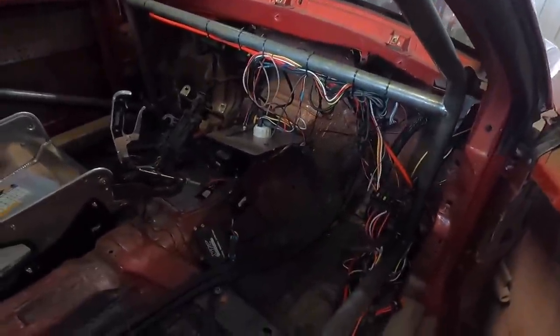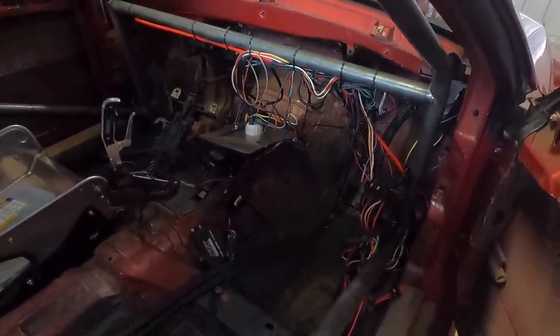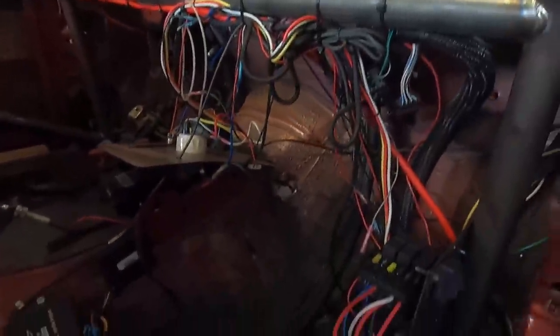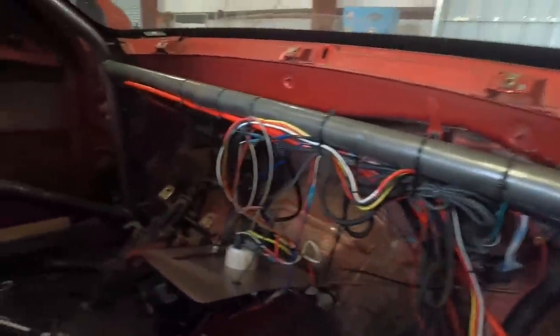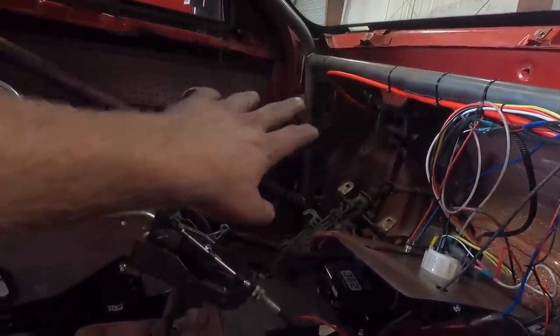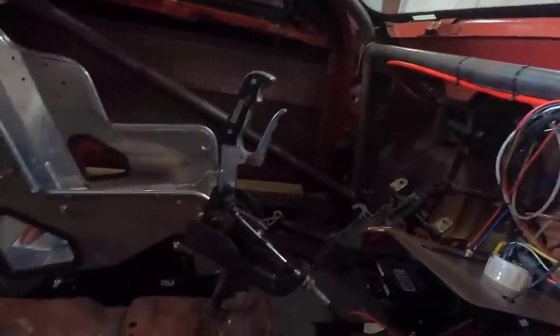Got some stuff buttoned up with a lot of zip ties — kind of did a band-aid on it. Here's the deal with the wiring: I chose not to tear everything out, I chose to kind of band-aid what I have. There it is — lots of zip ties. I still need to put the dash in but I'm waiting on my steering column from Motion Race Works so we can weld that into place before we put the dash back on.